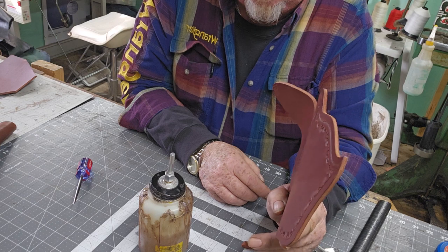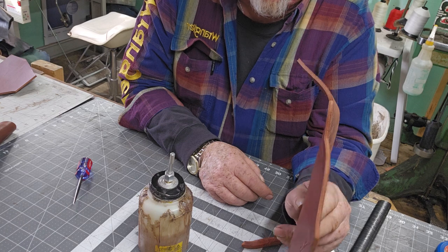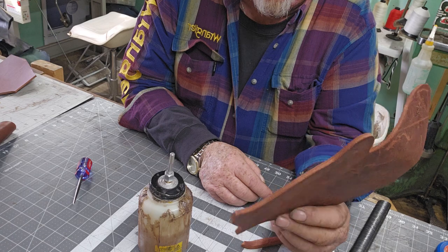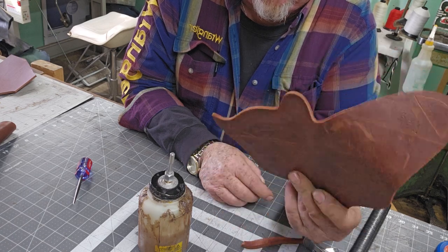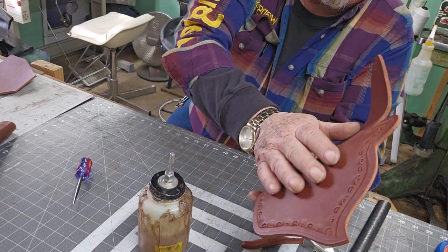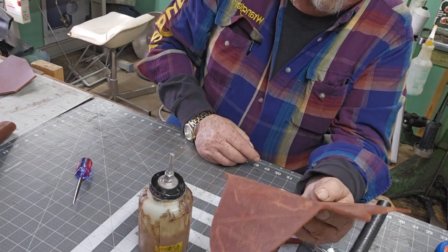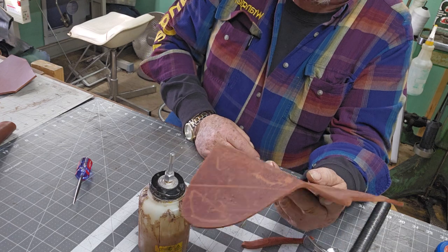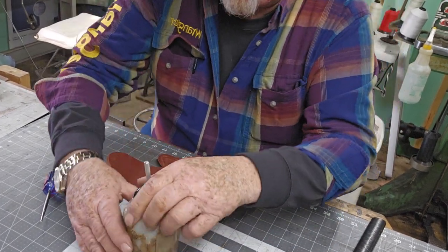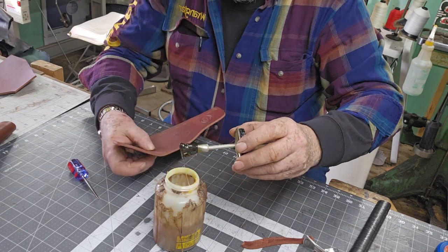This is 9 to 10-ounce saddle skirting. It's already been dyed, so it's just ready to go. It's got a nice front on it — the back has a little wear just from me moving it around, but anyways you don't have to dye it. Once you get it all put together it's ready to go out for the customer.